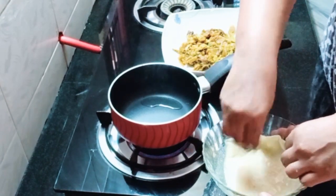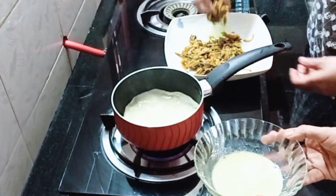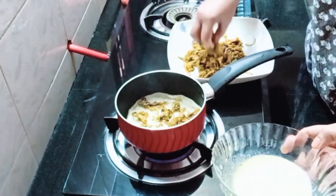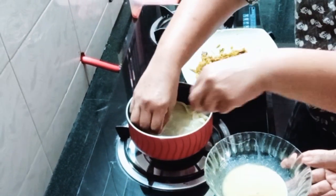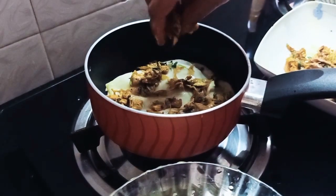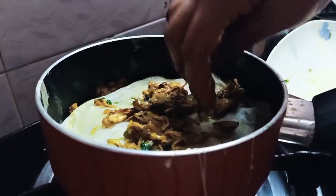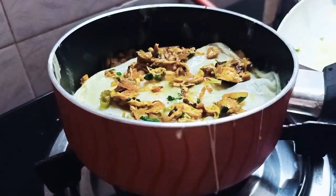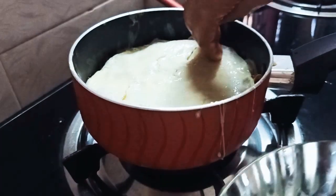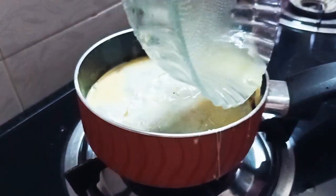Now we are going to process the first dough on the top. Put it in low flame. Put the masala on top, place it in the middle of the mat. Keep the rest of the mat — this is the last dish. Put it in the mouth and cook on low flame.